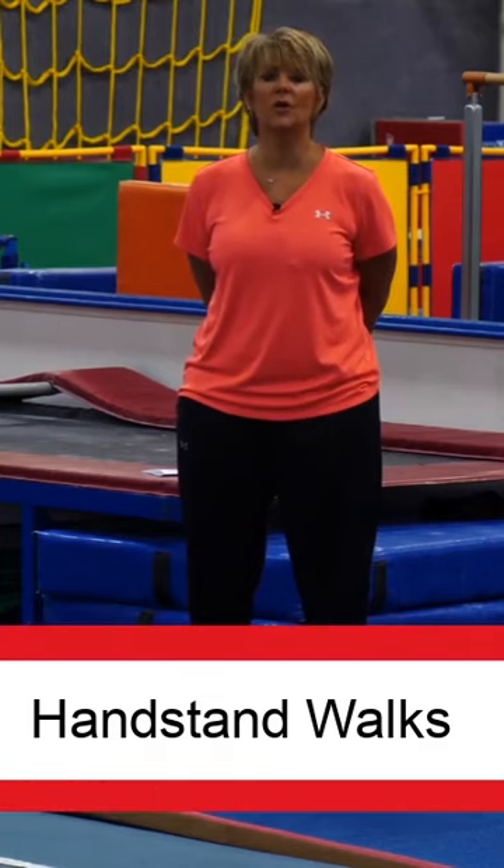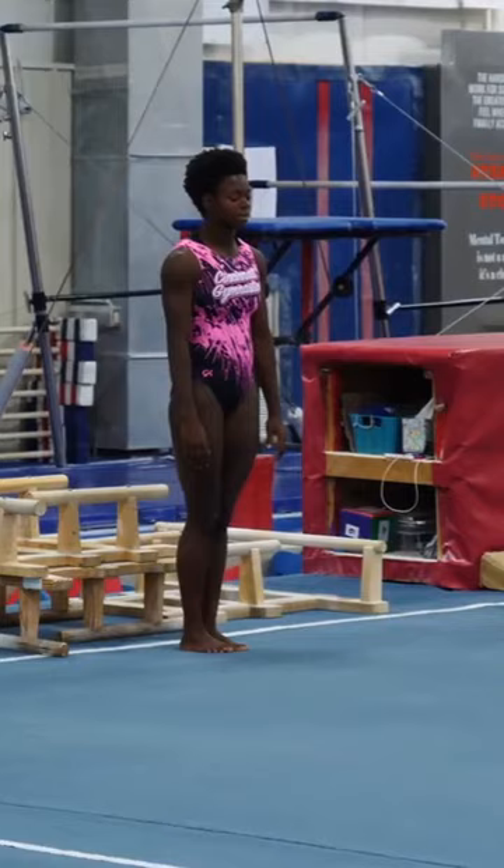We're going to start off and walk across the floor on our hands. Ready? Presentation. And go.